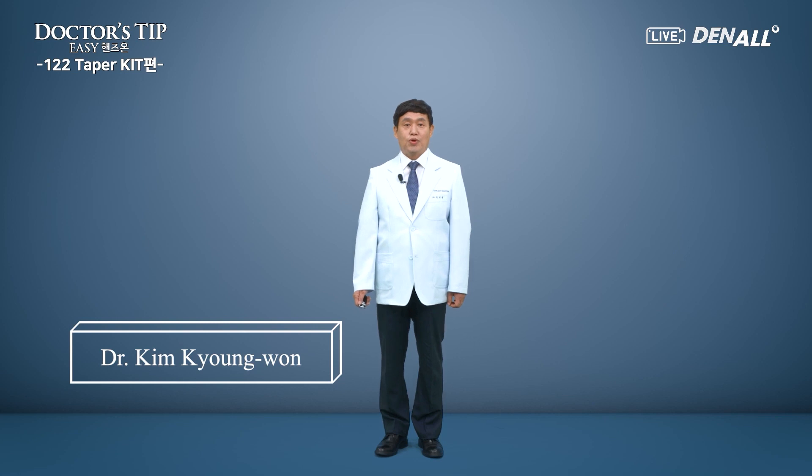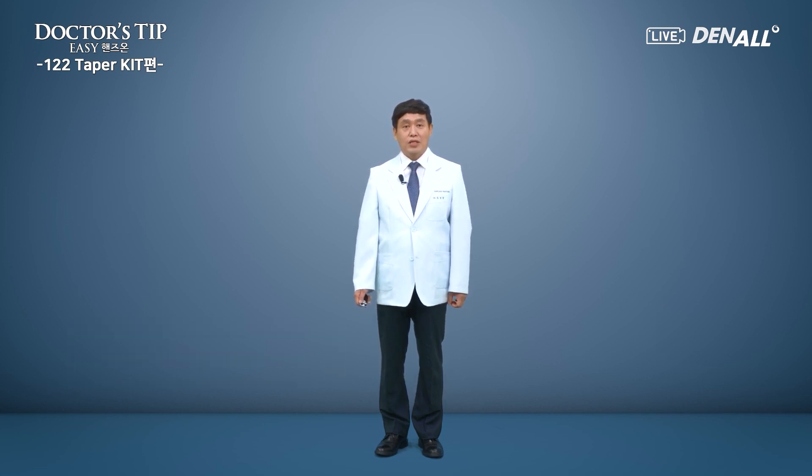Hello, my name is Kyungwon Kim. From today, we'll start the Dr. Steve Easy Hands-On program.